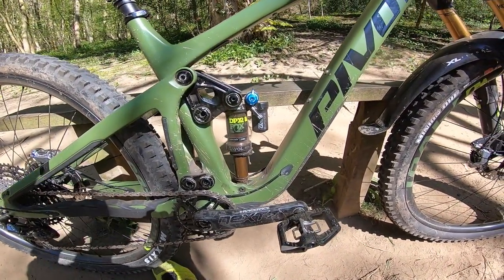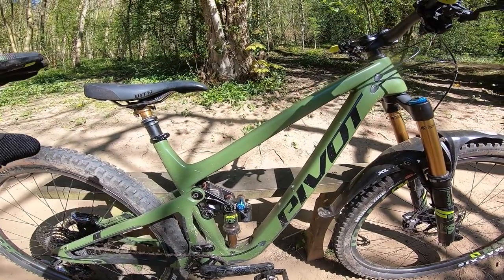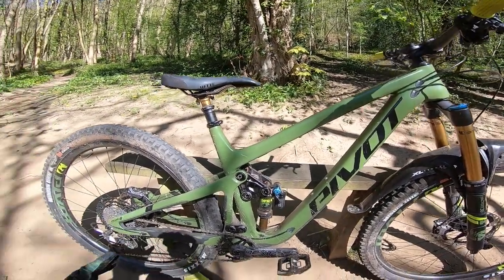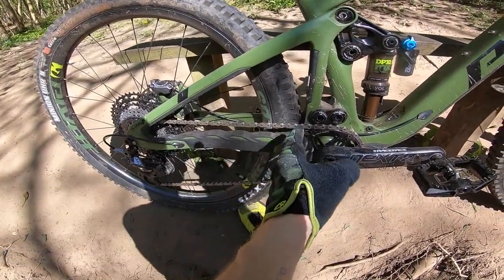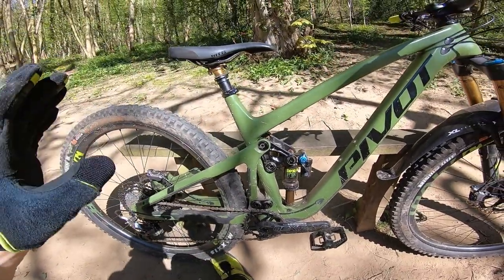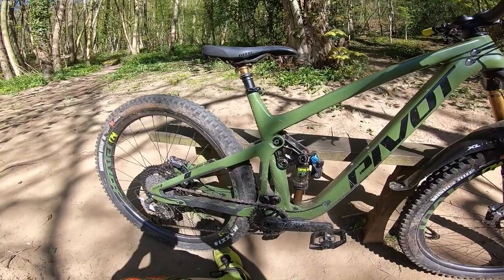With the way that shock sinks into its travel so easily, the high bottom bracket isn't a problem dynamically on the trail. Reach is quite balanced — 470 or 475mm on this large depending on flip chip position — and then there's a super short 432mm rear end. They really get that back wheel in close with the short linkage, but it still has decent tyre clearance. Because the seat tube is kept short, if you want a longer reach bike it's easy to size up — and as you'll see from the live ride video, it produces a really well-balanced ride.